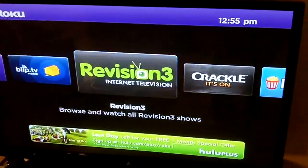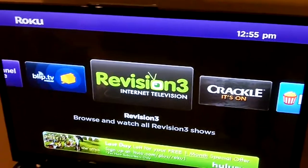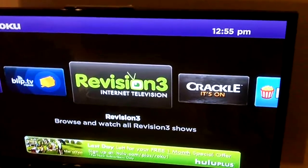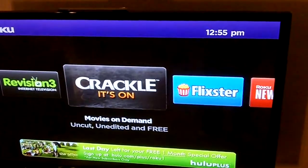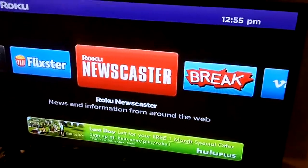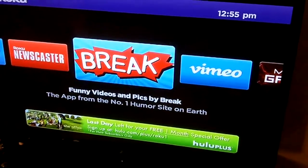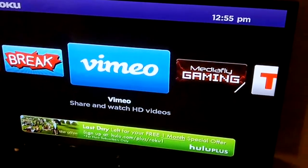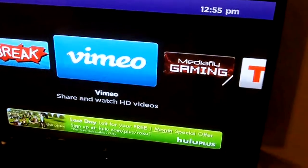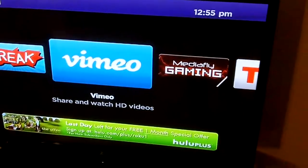My favorite channel is Revision 3 — it has a lot of internet television, technology podcasts and stuff like that. I haven't used Crackle yet, but it's movies on demand. Flixster is very nice if you're looking to see what movie you want. Roku Newscast has 60 Minutes and stuff like that. Brick.tv has small humor clips. Vimeo is kind of like YouTube. Notably, one of the channels not on Roku is YouTube, so hopefully they get that sometime soon.